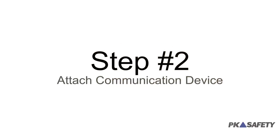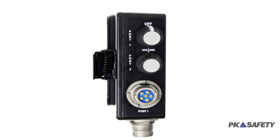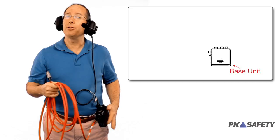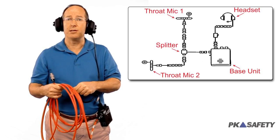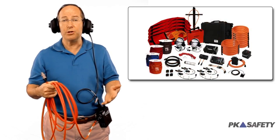Step two: attach either a headset or a throat mic. From here, we can control the volume down below. With this basic unit, we can handle three people — one upstairs and two down in the confined space. With additional modules, the number of people and distance is virtually unlimited.